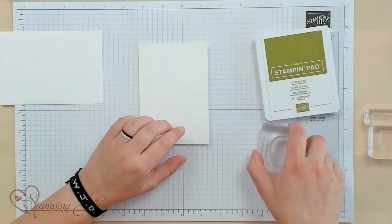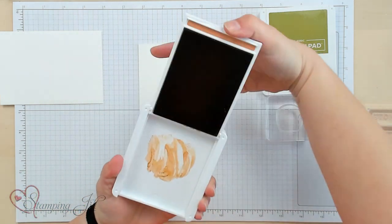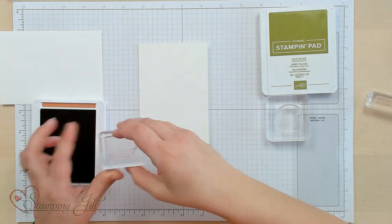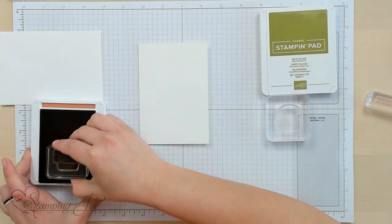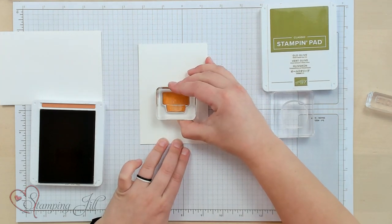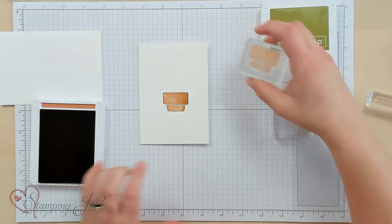I'm going to start with cinnamon cider, and I'm going to stamp this little pot in cinnamon cider right down on that note card in the center. The stamp set is photopolymer, so you can see right through it where you're stamping.